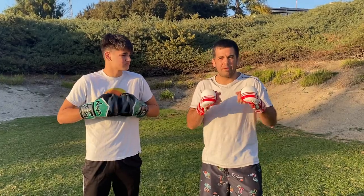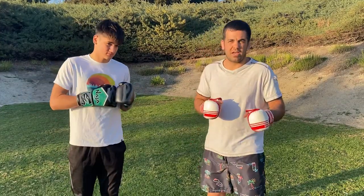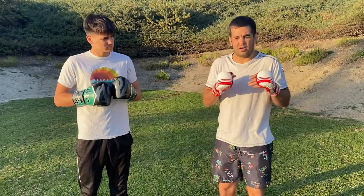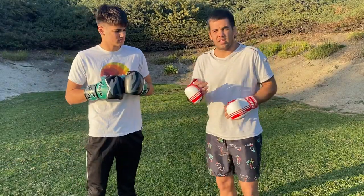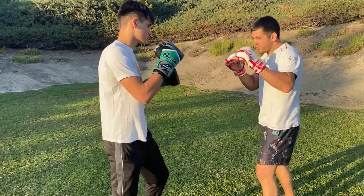Today we're gonna show you some technique on how to counter-attack punches, and how to go to a takedown — single leg or double leg — when he's attacking me with a jab or cross. It doesn't matter; I can also attack him and go to my takedown. Let's get started.